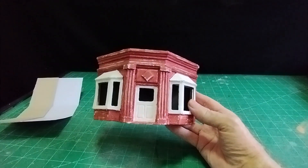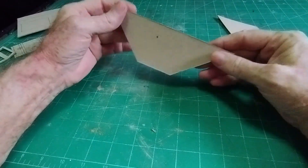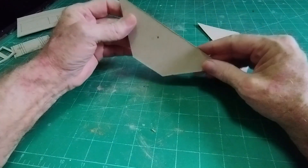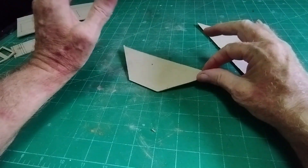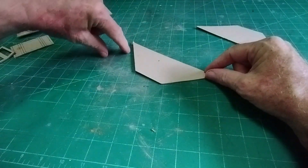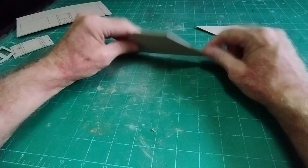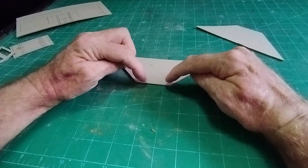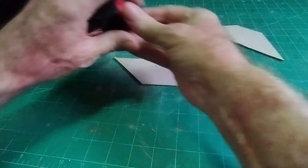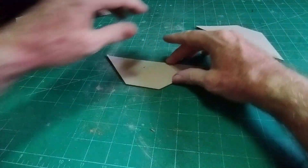All I've used is some barbecue sticks and two millimeter cardboard - just a few off cuts I had lying around. You can achieve something like this that will go very well on a diorama. So let's get on with the video. I'm just going to make the shop front itself - you could add it to a bigger building if you wished. It's going to be on a 90-degree corner, so the path comes along there and along there, with the front door at an angle.